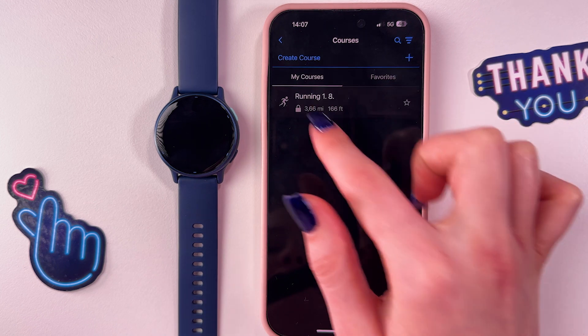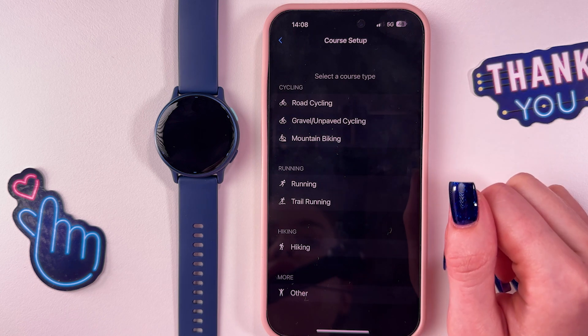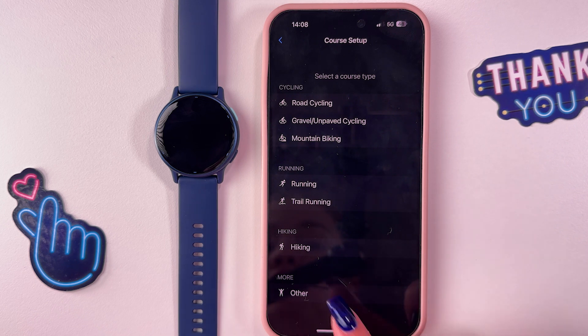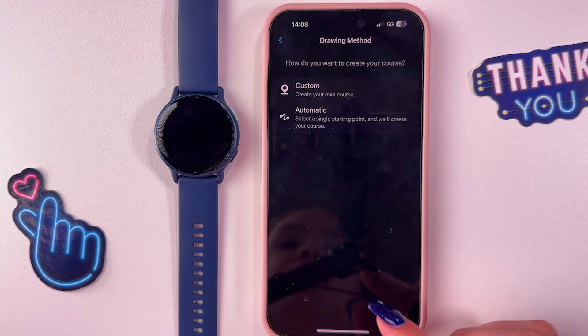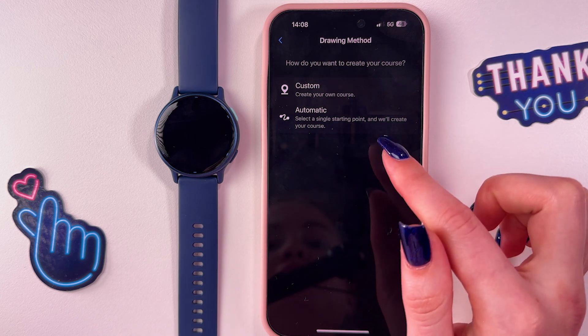Now you can create your own course. You can select it from the list, from 'My Courses', or from 'Favorites'. To create an additional one, you would need to tap on the plus button and then select either cycling, running, hiking, or go into 'Other'.